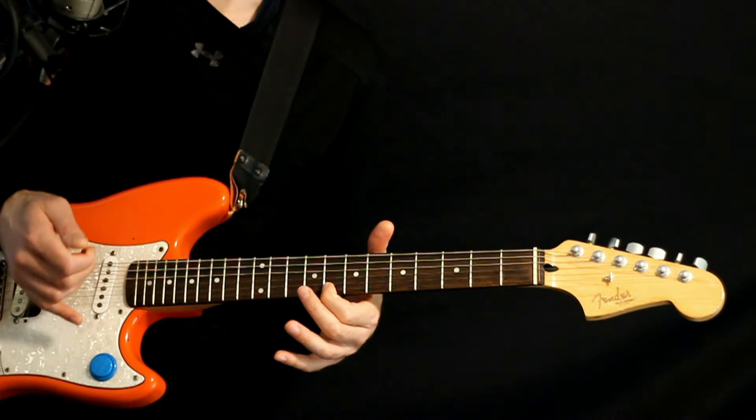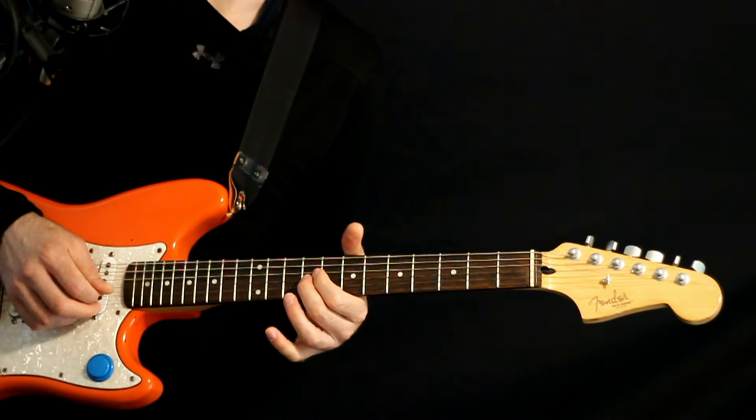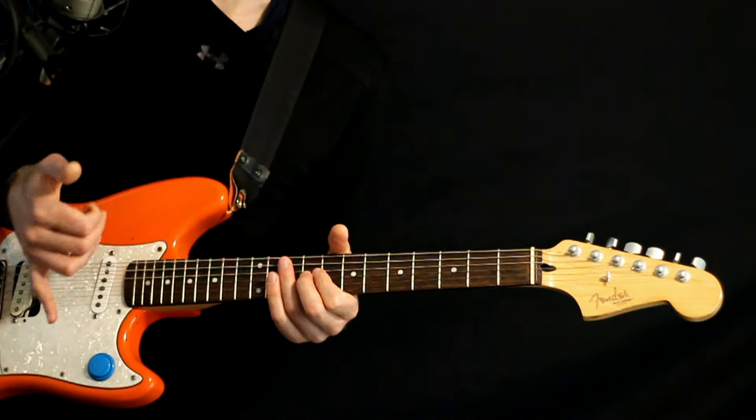The second lead riff: we hit the 10 of the G, hold it a moment, do it again and give it a bend and release, and then come down and hit the 8s on the high E, stay on it, hit it again, and on that last beat we hit the 9 of the G. Repeat that twice. That's kind of like the whole lead section there.